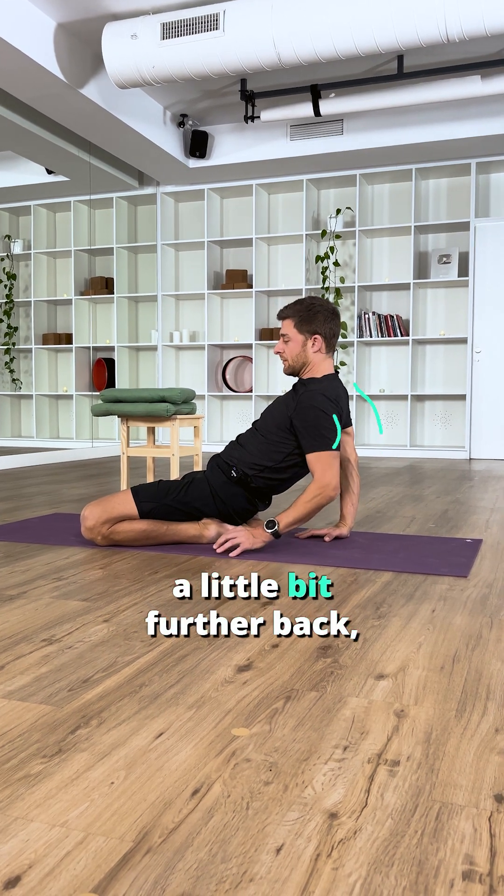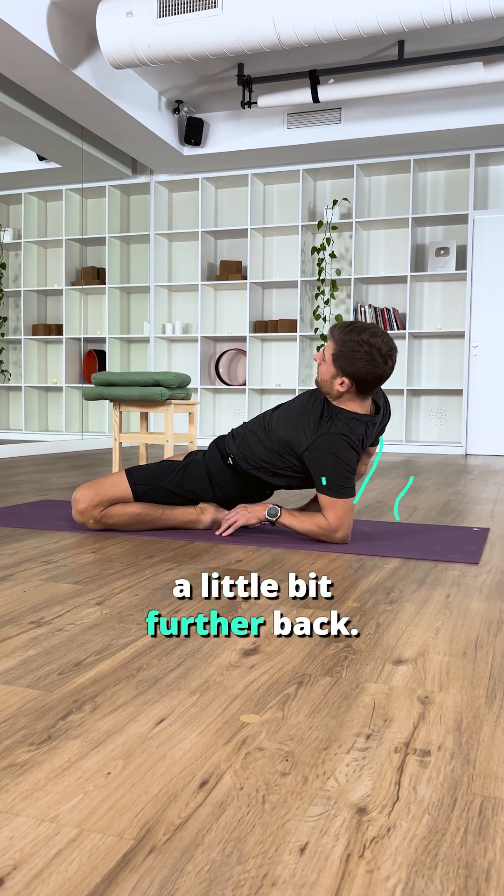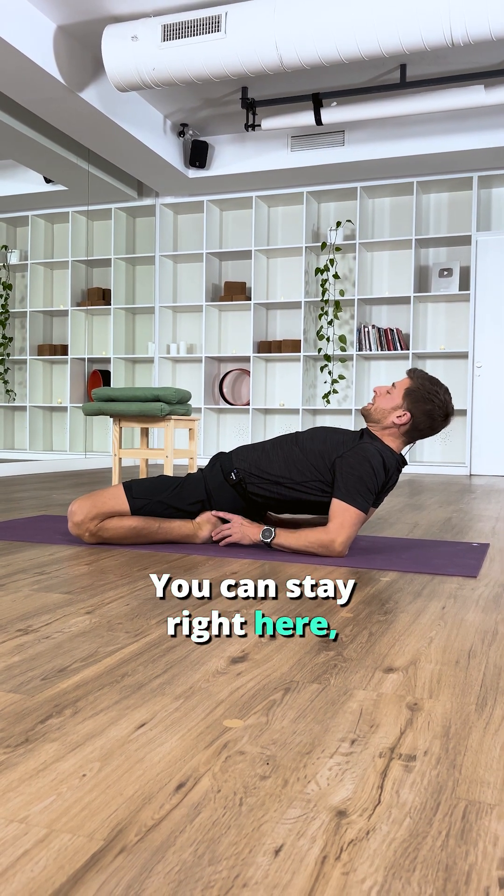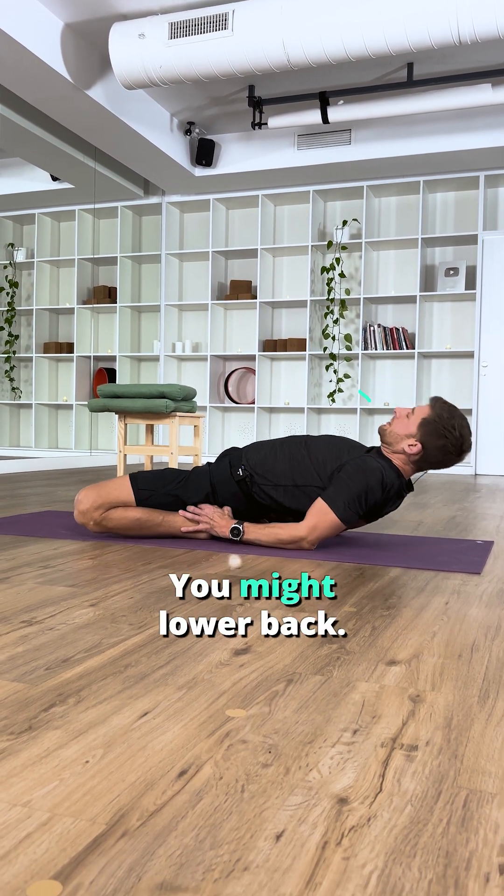A little bit further back, a little bit further back, a little bit further back, and maybe we pause here at our forearms. You can stay right here. If that feels okay, you might lower back.